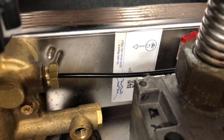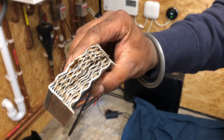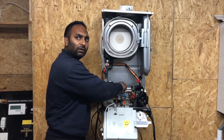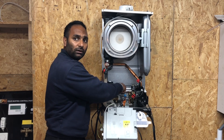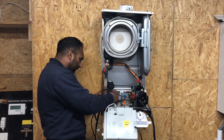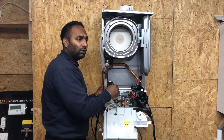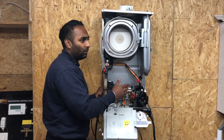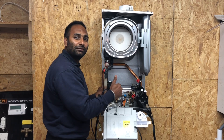Then we've got a plate heat exchanger, which is for your hot water. And in here we've got the diverter valve, which basically directs the flow of water either to your hot water tap or your central heating. Absolutely spot on — are you happy with that Alan? Yes, I'm happy.